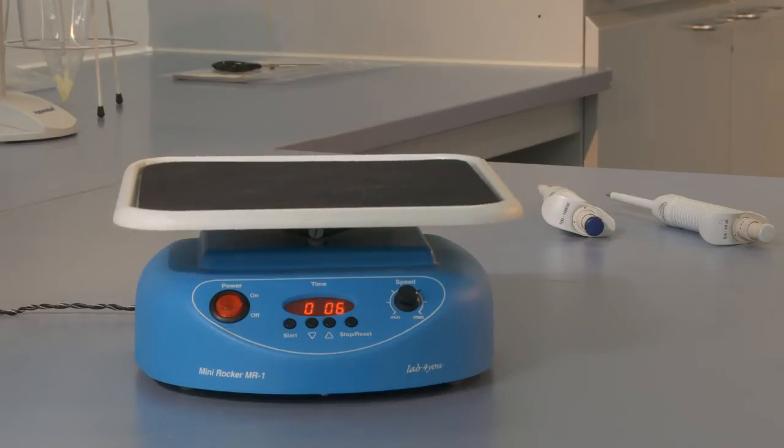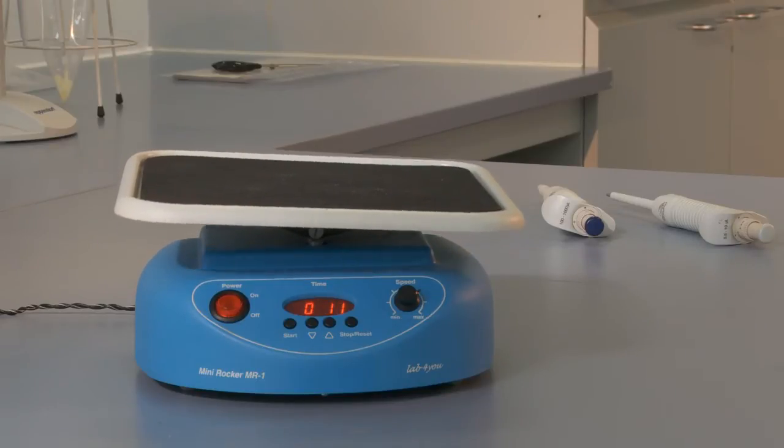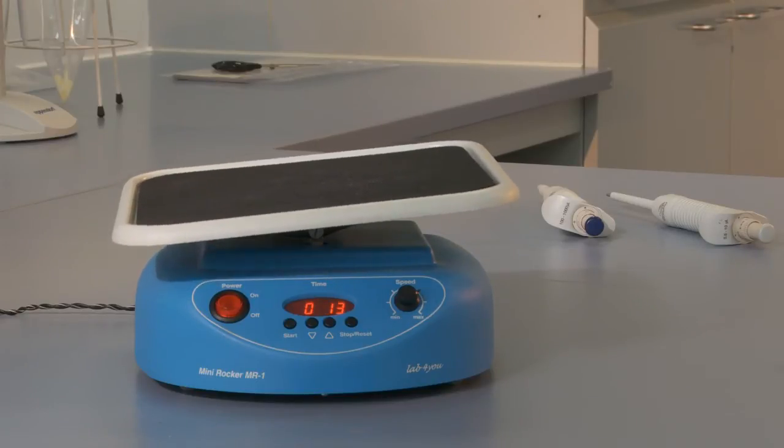Absolutely essential is a rocking platform capable of regular rocking motions to ensure optimal wetting of the blot strips during incubation.